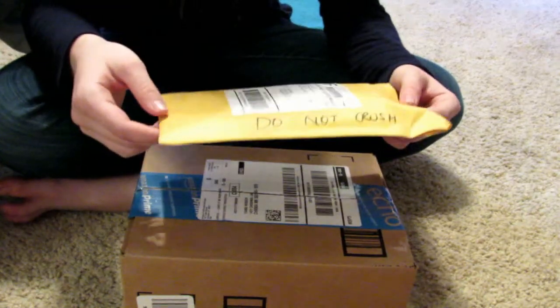Hey guys, today I'm going to be unboxing some things I got on Amazon for the pets, and then I'm going to be making a vlog of me just doing stuff in my room and maybe using some of this stuff I got. So let's get into the unboxing.